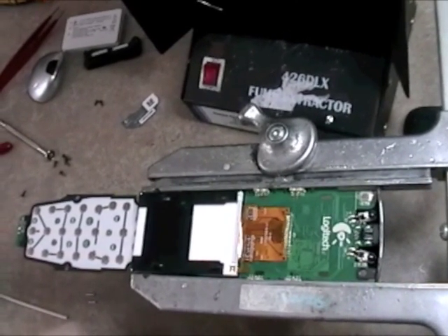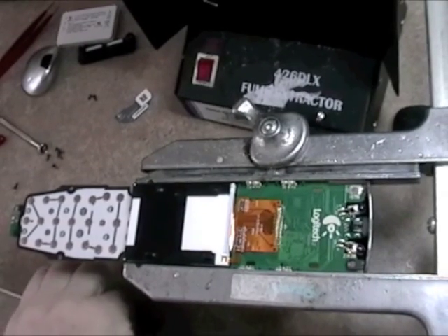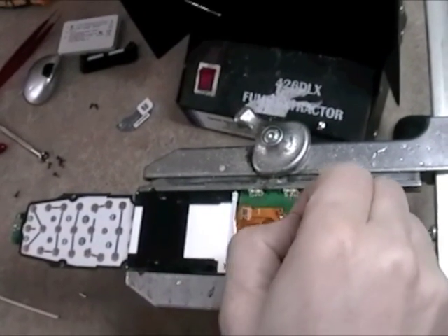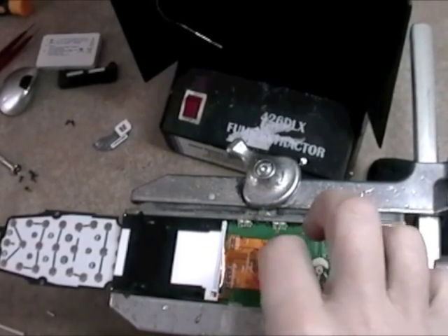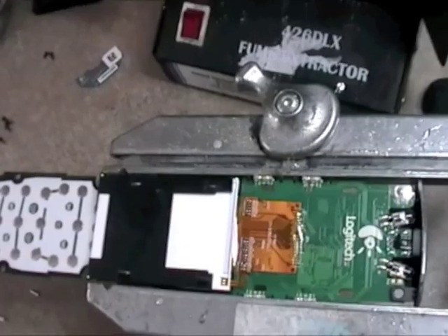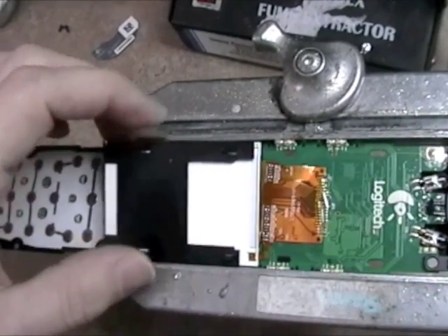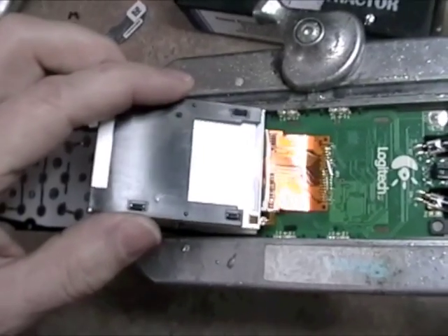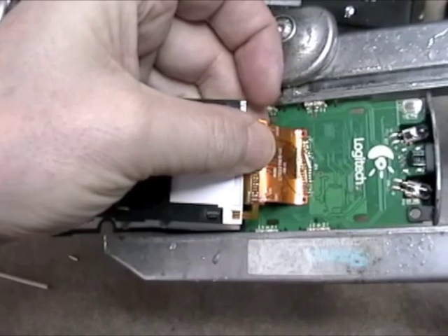I've set my soldering iron to 600 degrees Fahrenheit, and I'm going to put a little piece of the Chipquik that came in your installation package — you don't even need the whole thing, you can use probably half. There's some double stick tape that holds the ribbon cable to the board; I'm just going to loosen that by breaking that seal.